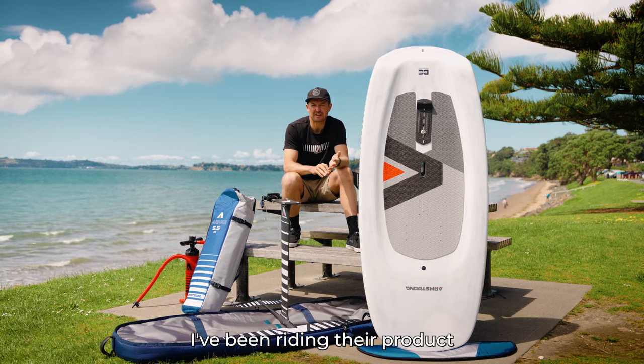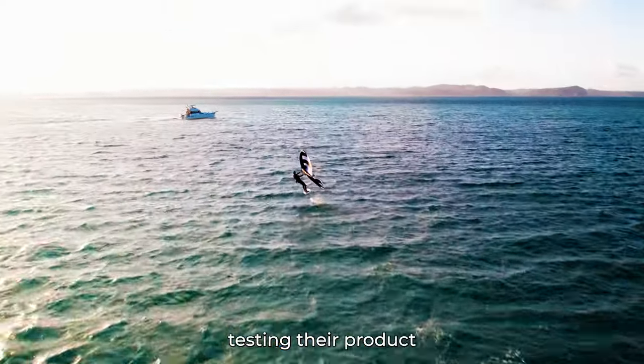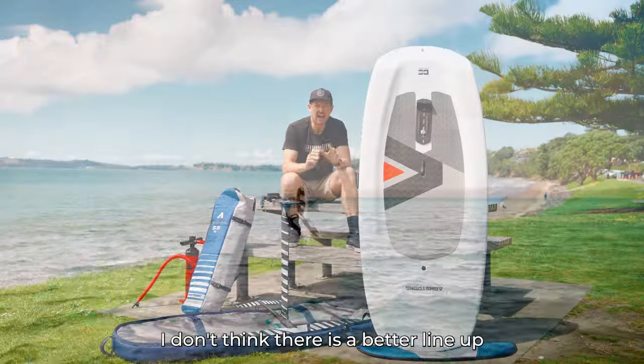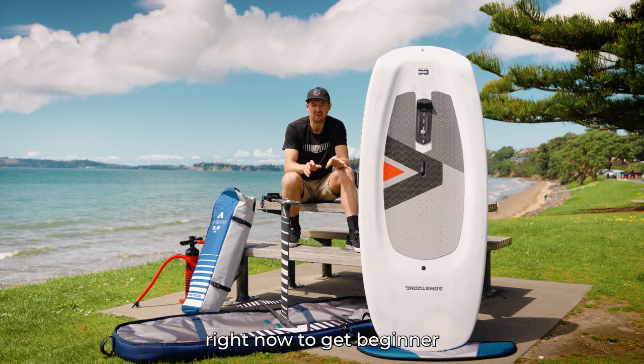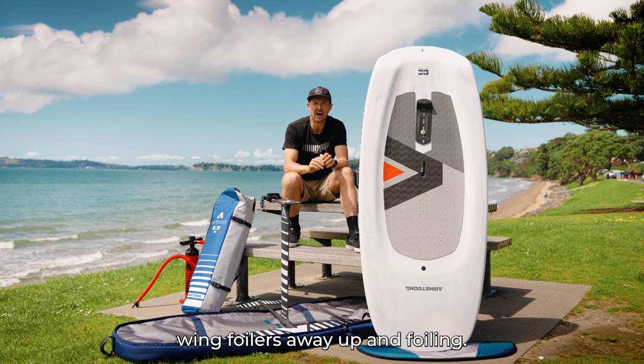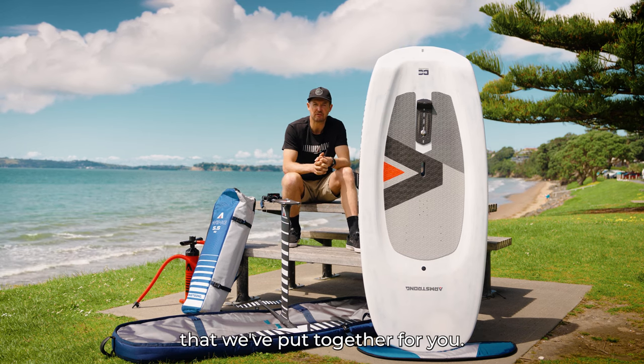I've been riding their product and I've been teaching, training, and testing their product for hundreds and hundreds of hours on the water. I don't think there is a better line-up right now to get beginner-intermediate wing foilers up and foiling than this Armstrong CF range package that we've put together for you.